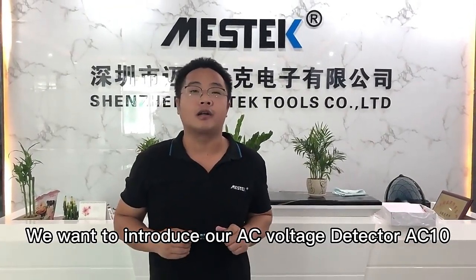Hello everyone, this is Michael from TGMS Tours. Today we want to introduce our new ACVT detector.